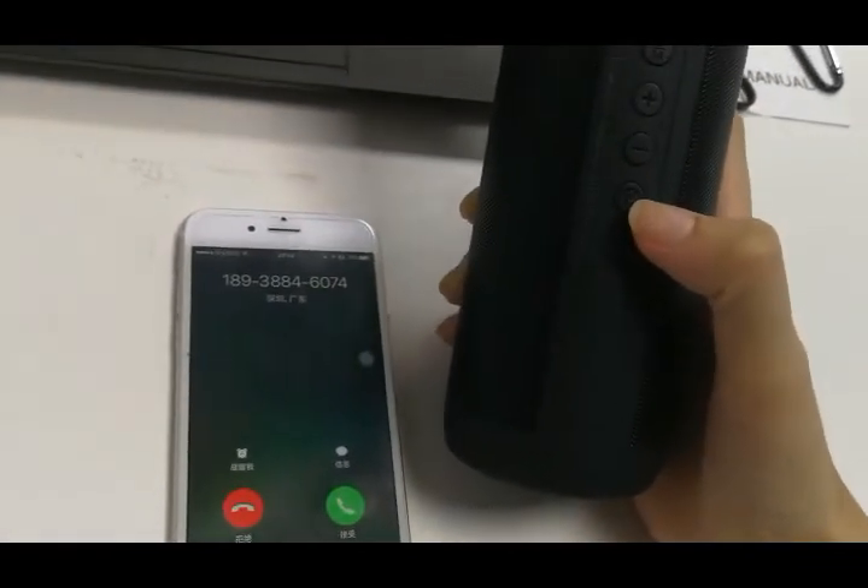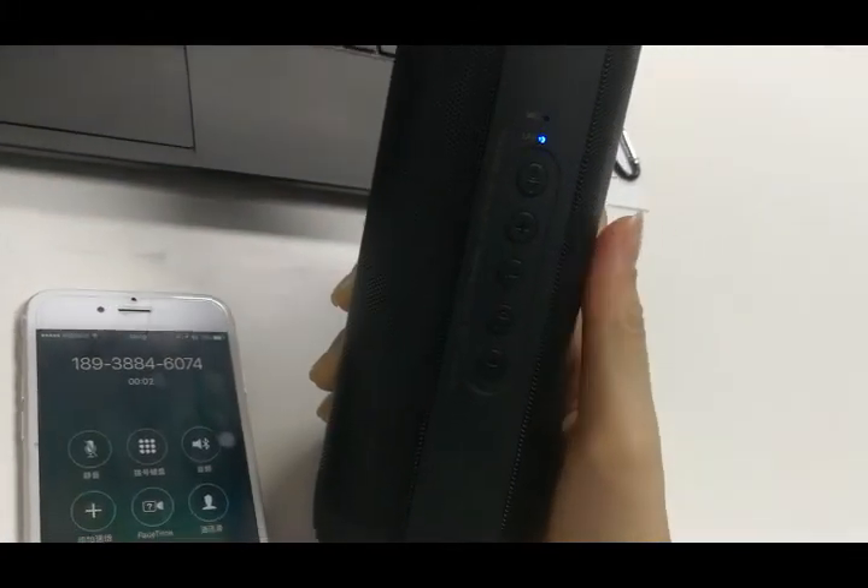We can also answer the phone directly from the speaker — just press the button to answer an incoming call.